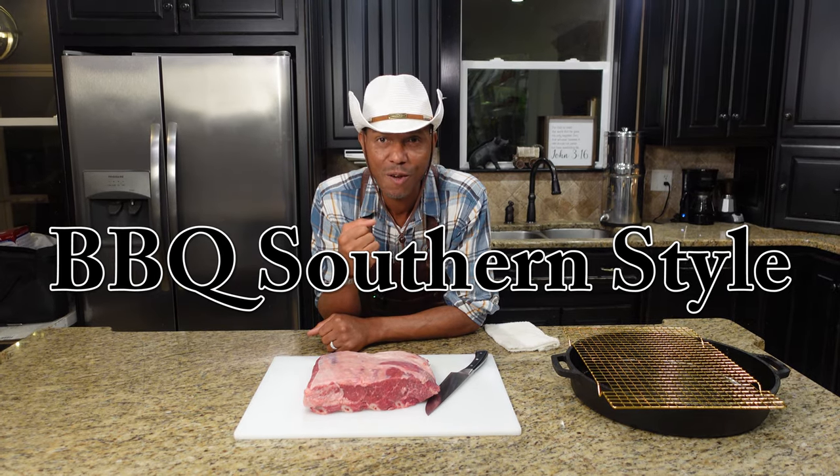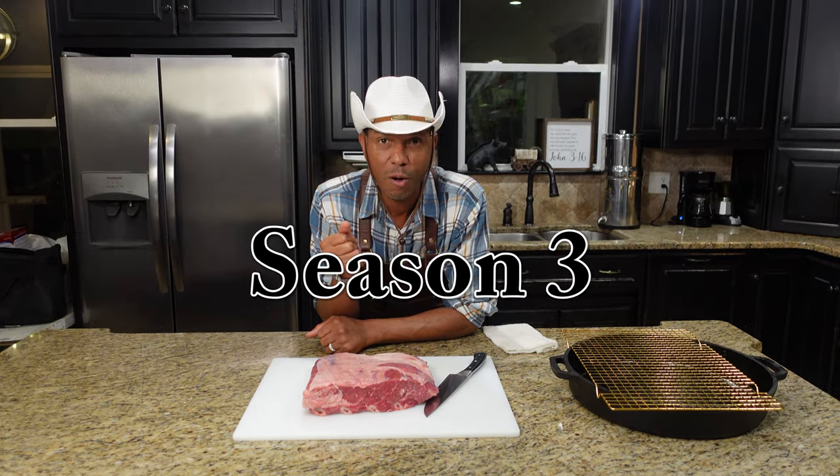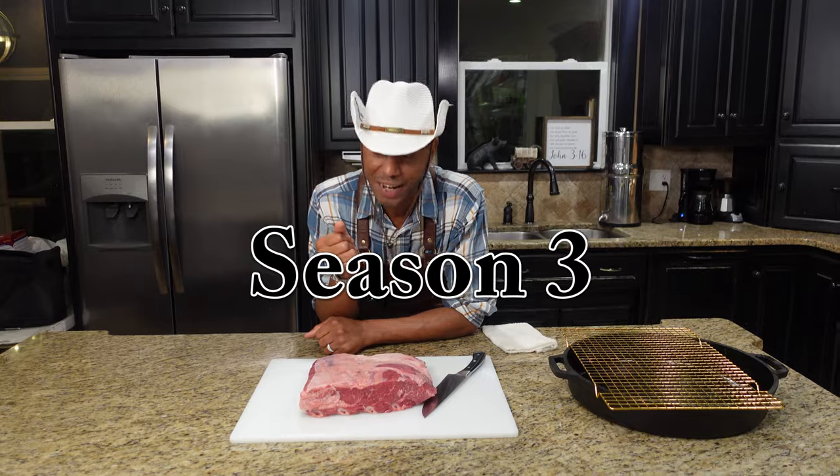Welcome back to season three of our show. Today it's beef bones indoors — let's show you how to get this done.